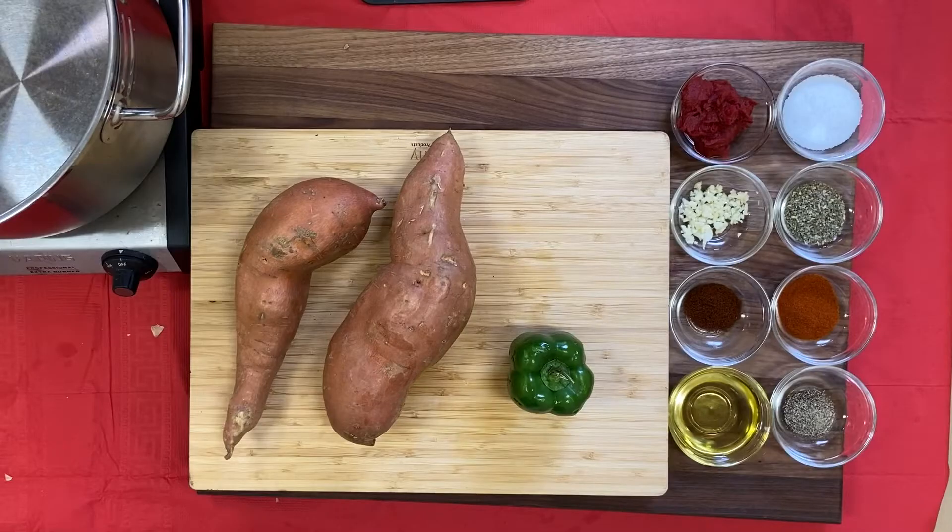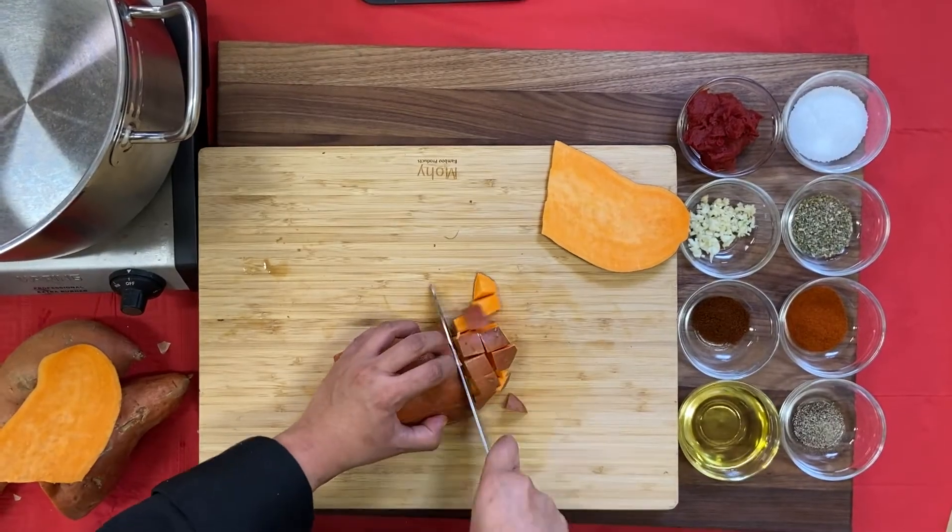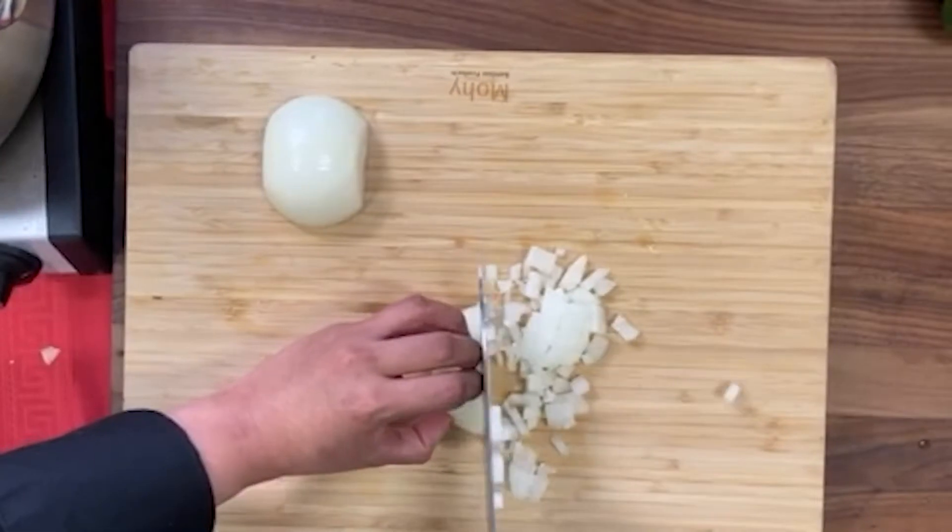Begin by gathering your spices and mincing your garlic. Then cube your bell pepper, your sweet potato, and your onion.